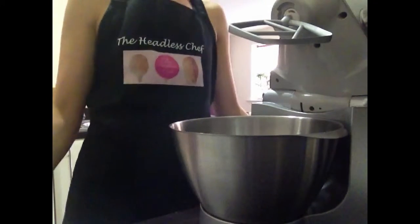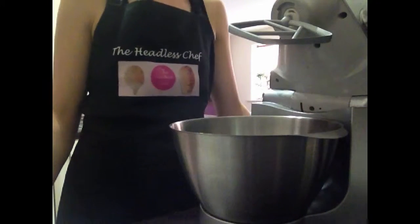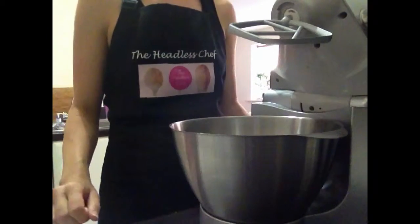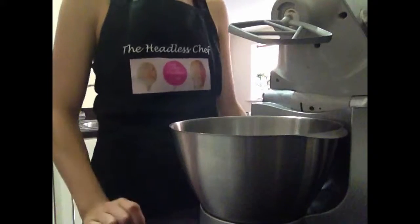Hi there! Today I will show you how to make coconut white chocolate biscotti. This is the second week on the Bake Off and I'm doing biscotti for the first time.